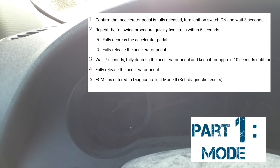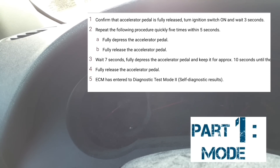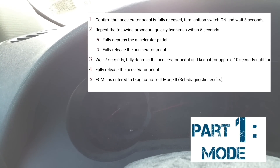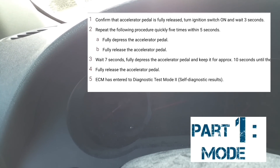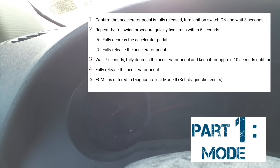After pumping five times within five seconds, take your foot off the accelerator and wait seven seconds. Then you're going to put your foot on the accelerator and keep it there for anywhere from 10 to 15 seconds.